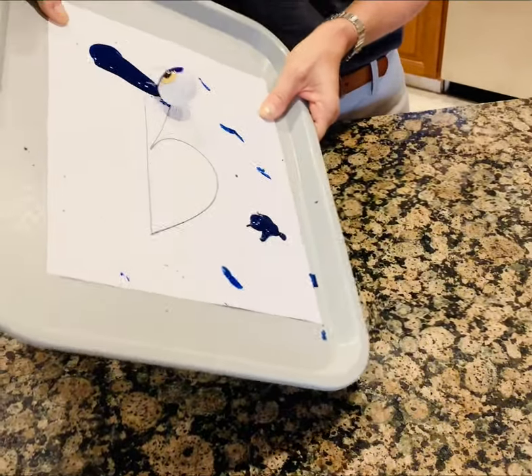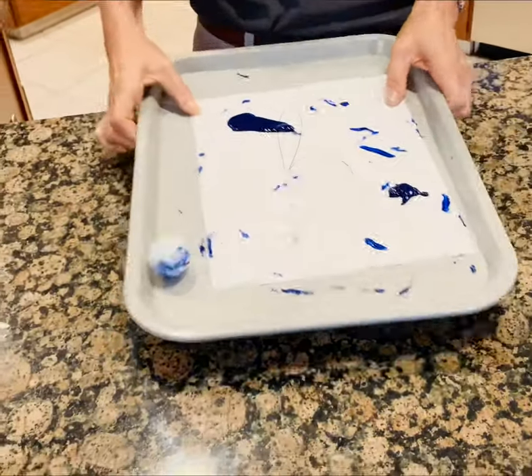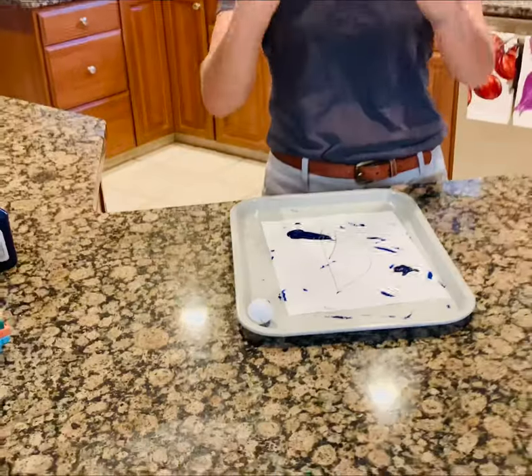Just keep rolling it around. Go, go, go! Alright I'll stop but keep going. The kids love it. Have a blast!